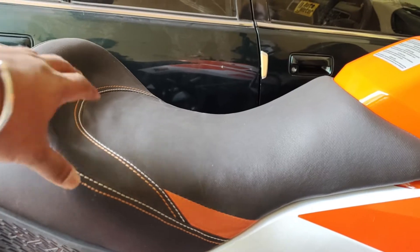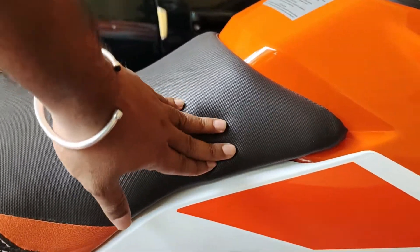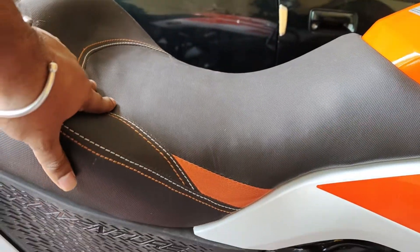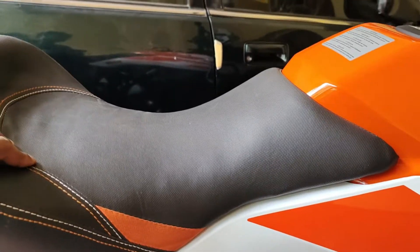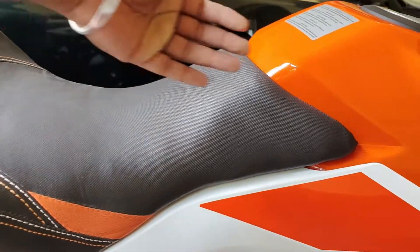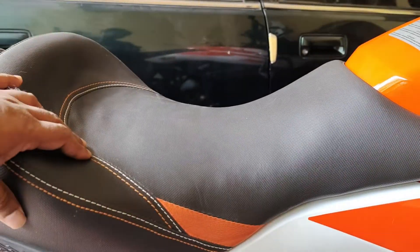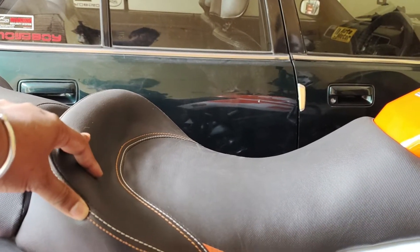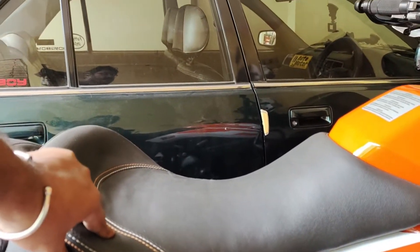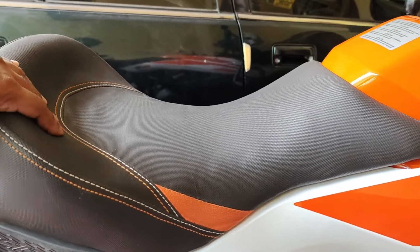That would be my small suggestion while modifying the seat. It is better to get it done as per your need — how much thigh support you want and how much back support you want — and get the shapes carved out accordingly. It's advisable to stay there while the modifier is doing the shaping, sit on it, check how much support you need, and then get the seat done. That way you would get a fully customized and comfortable seat for long rides.